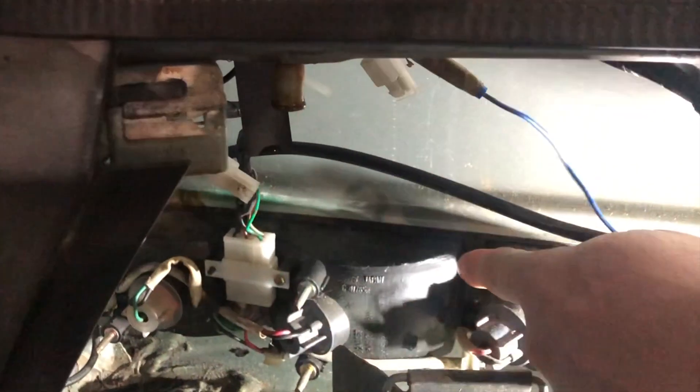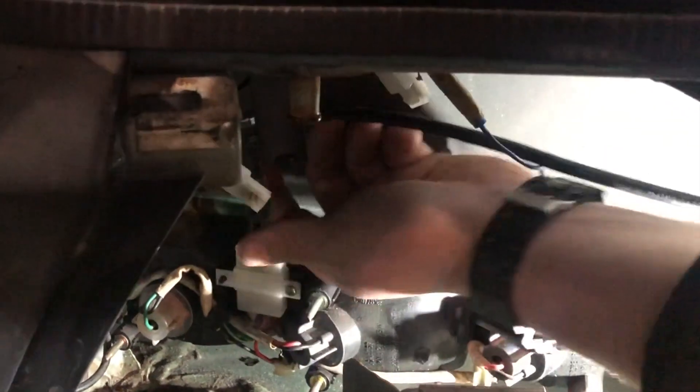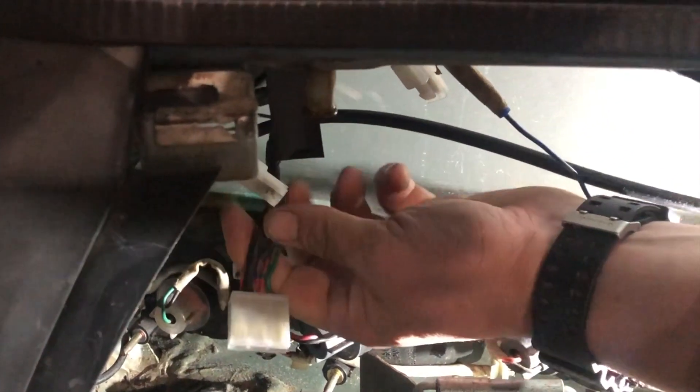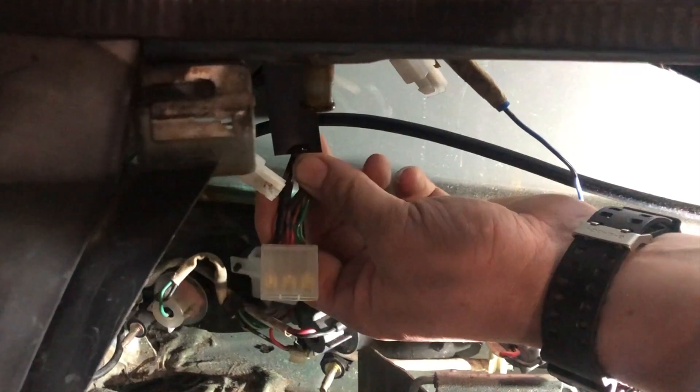We've removed the cage off of the light as you saw in the previous shot. All we need to do is disconnect this — there's no retaining clip, just give it a quick wobble. Don't normally pull from the wires on the connector guys. We just need to de-pin one of the wires, so let's get on with that.